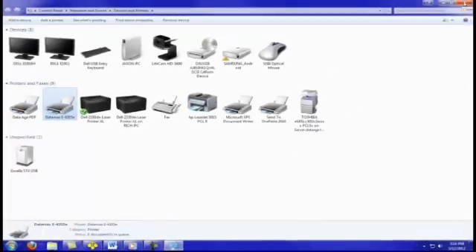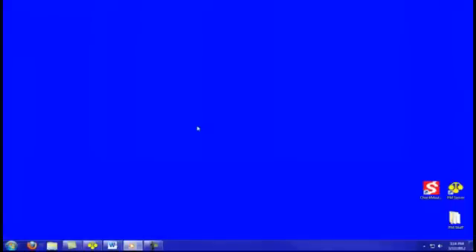You will repeat this same process for all three types of labels you need the page sizes set for.